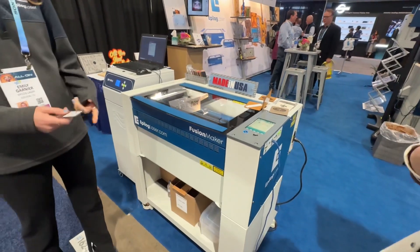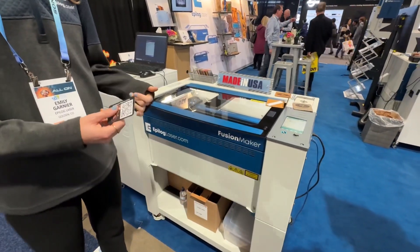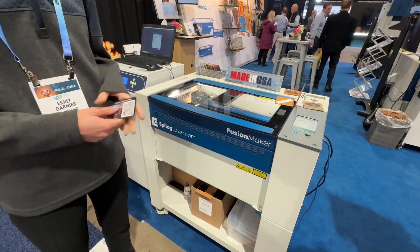You can use all kinds of materials. You can do wood, acrylic, leather, marble, glass, paper — really anything.